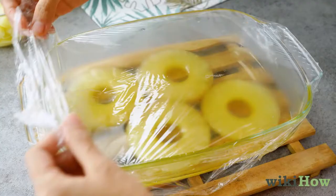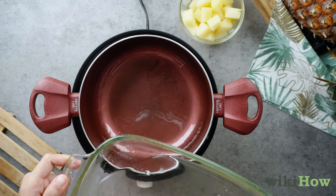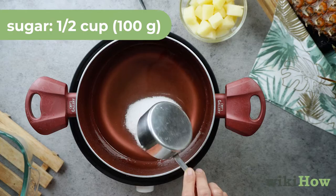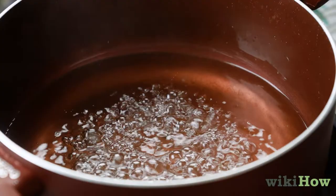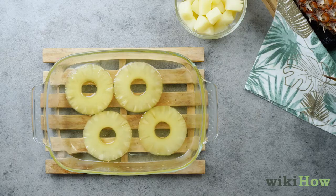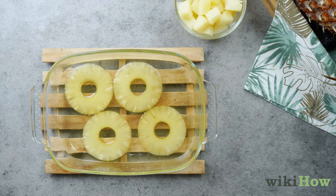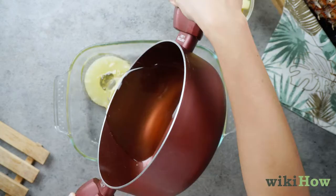The next day, remove the cover from the baking dish and pour the syrup into a saucepan. Then stir in an additional half a cup, 100 grams of sugar, and cook over medium heat until it comes to a boil. Once the sugar dissolves completely, pour it back over the pineapple for a second time. Again, cover and leave to soak overnight. Repeat this process every day for 5 more days — one week in total.